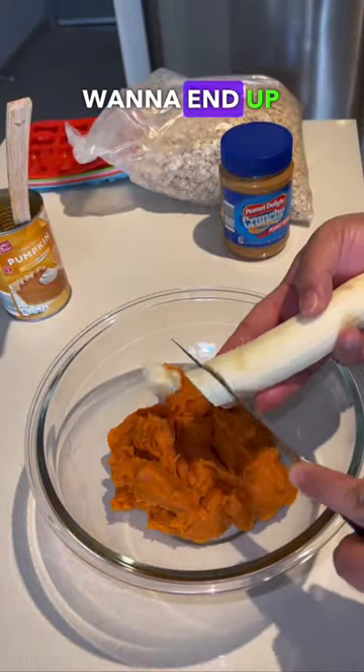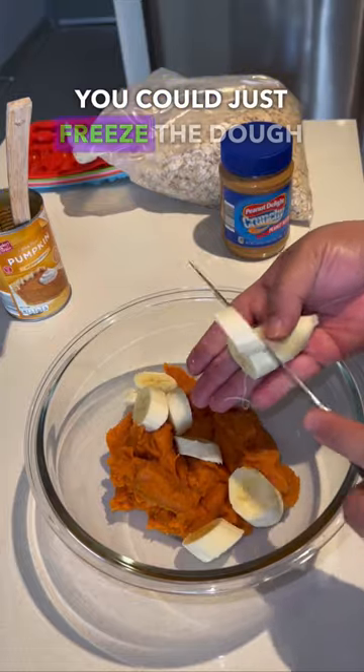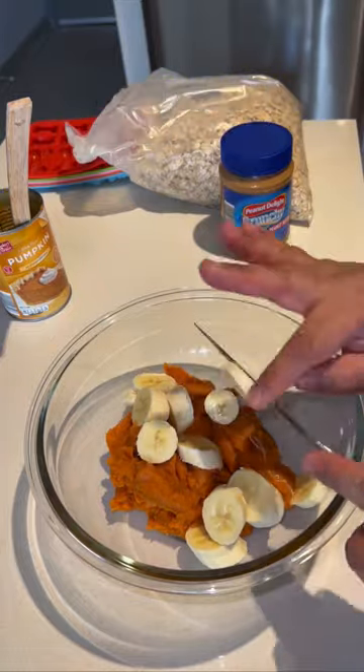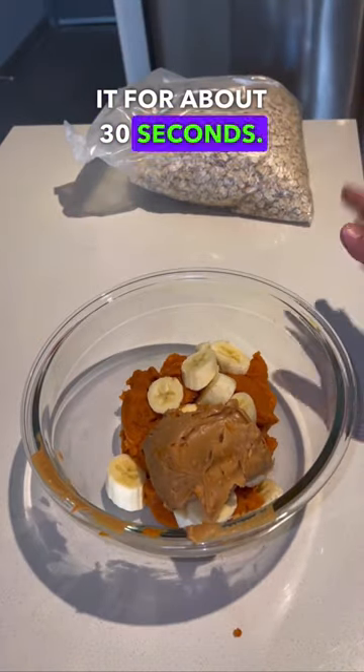this is measured with love, but what you want to end up with is a cookie dough consistency. If you make a little bit too much, you can just freeze the dough until you're ready to use it. To make it easier to stir, microwave it for about 30 seconds.